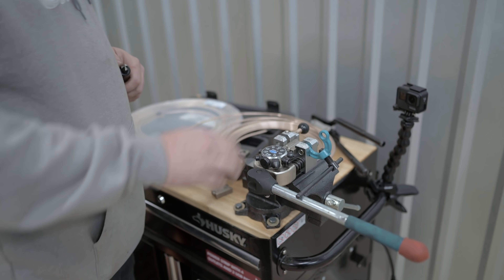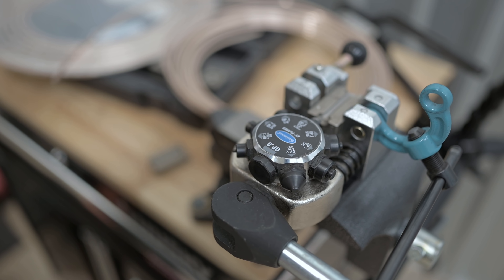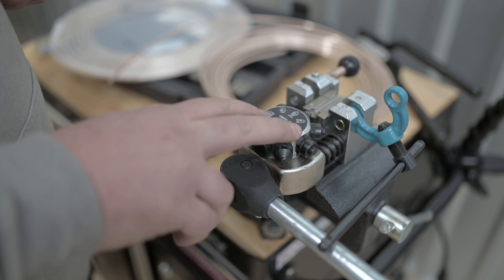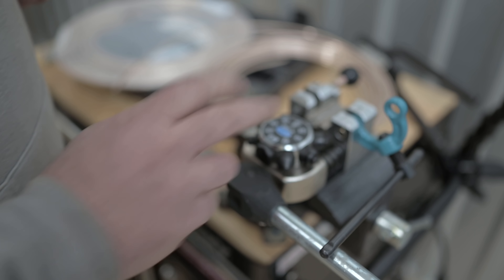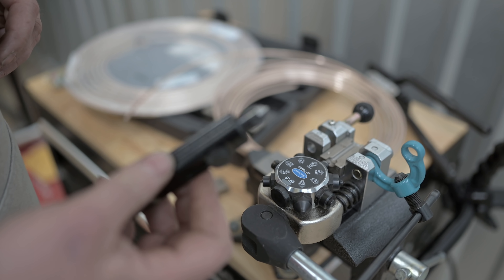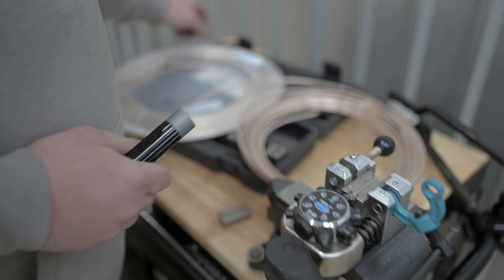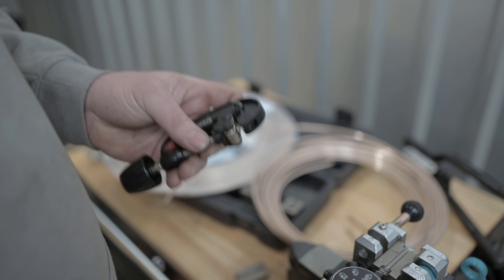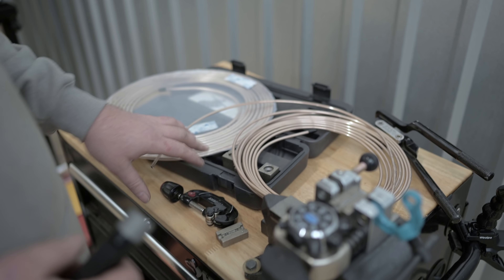We've got the Eastwood flaring tool — I love this little dude, I've used it a ton and never had an issue with it. It's fairly cheap, a little over $200. You can buy a different die set if you want to do JIC fittings, but these are just the brake flaring dies. Then we have the Eastwood chamfer and deburring tool for cleaning your lines after you cut them, and just a cheap Husky small pipe cutter — works great. We've also got the three-sixteenth and quarter inch copper nickel brake line and a brake line bending tool from Summit Racing.